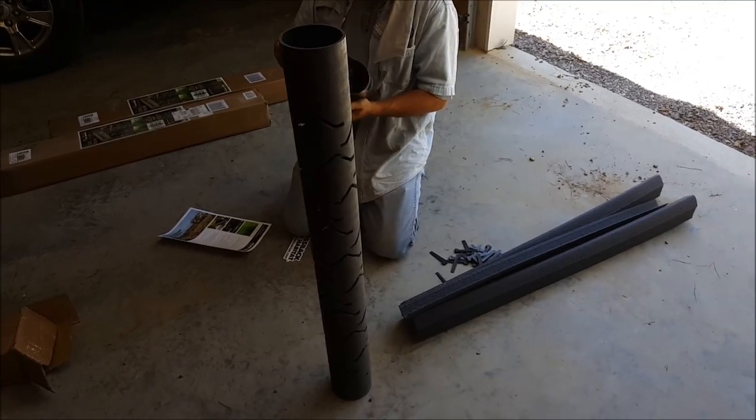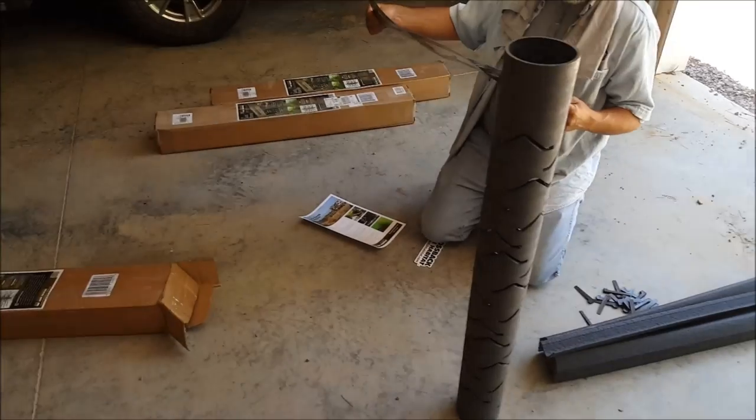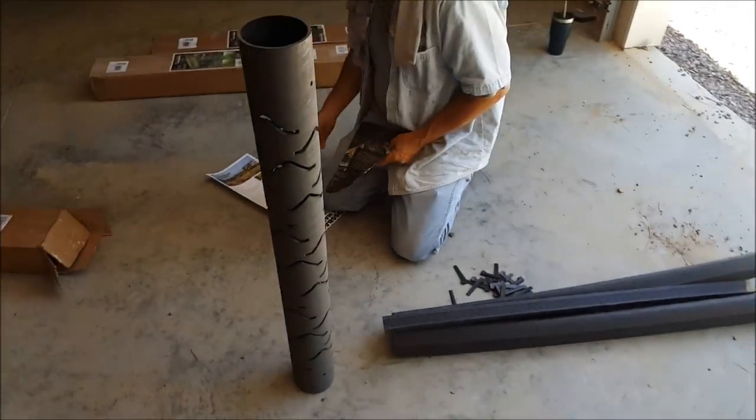I invested 200 bucks — they're about 70 a piece. When you see it done, you'll see there's all kinds of fish that will hide in it, plus the algae will grow on it and the minnows will breed and hide in it.